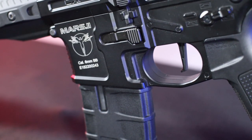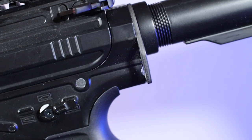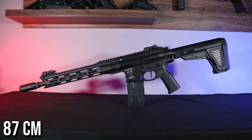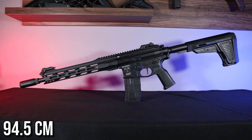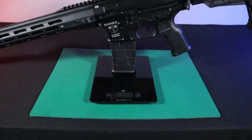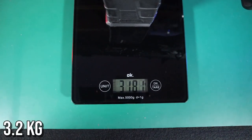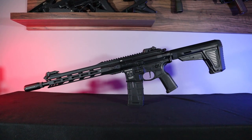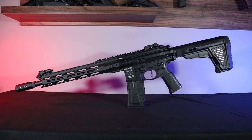The replica has been with me on two games, so don't be surprised if you see some scratches. The replica measures 87 cm with the stock collapsed and 94.5 cm with it fully extended. With an empty magazine and without a battery, the replica weighs about 3.2 kg. The replica is made of high-quality polymer, aluminium, its alloys, and steel.